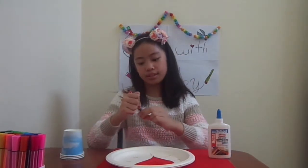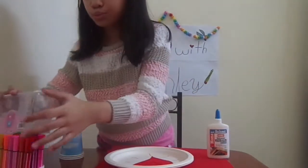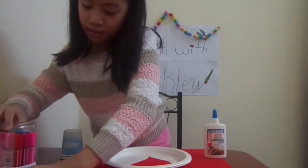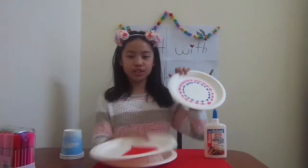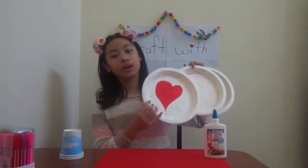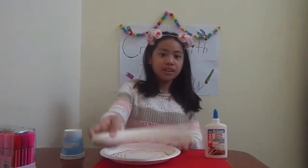Alright, now I'm done decorating my plates. I have three plates finished. This is the first one — not too fancy. The other one too. And the last one. It's not really that great, I mean it's okay but not really nice.